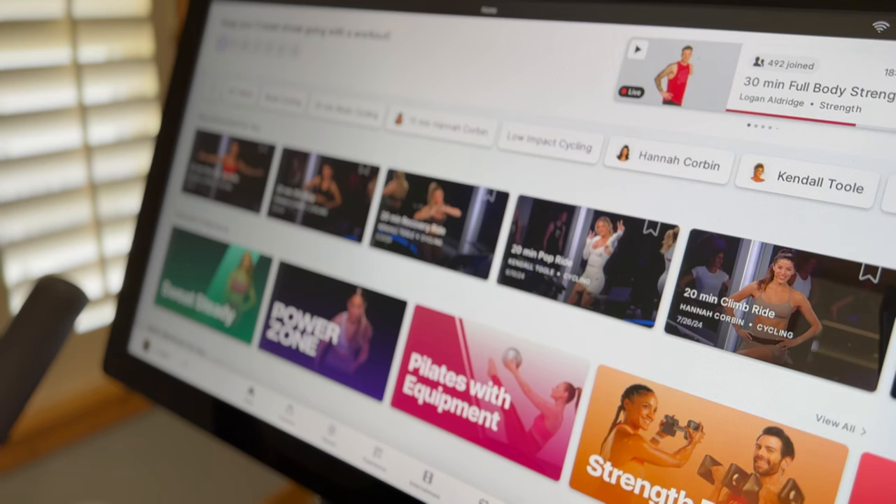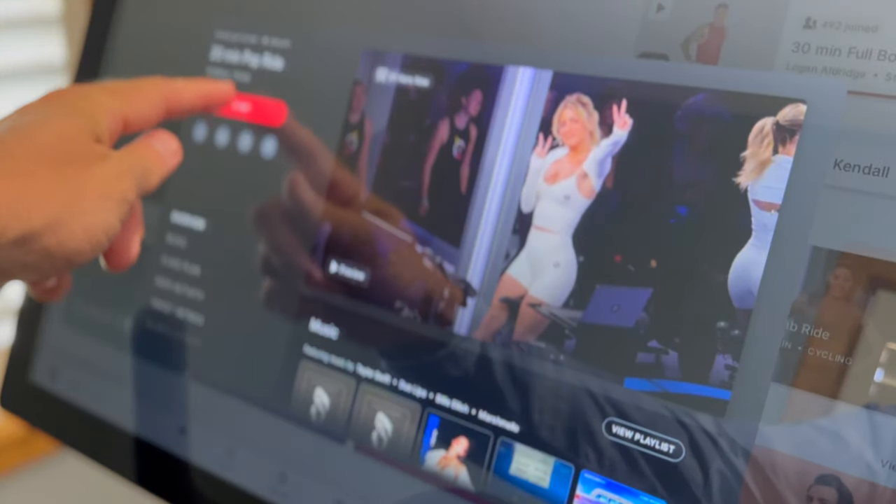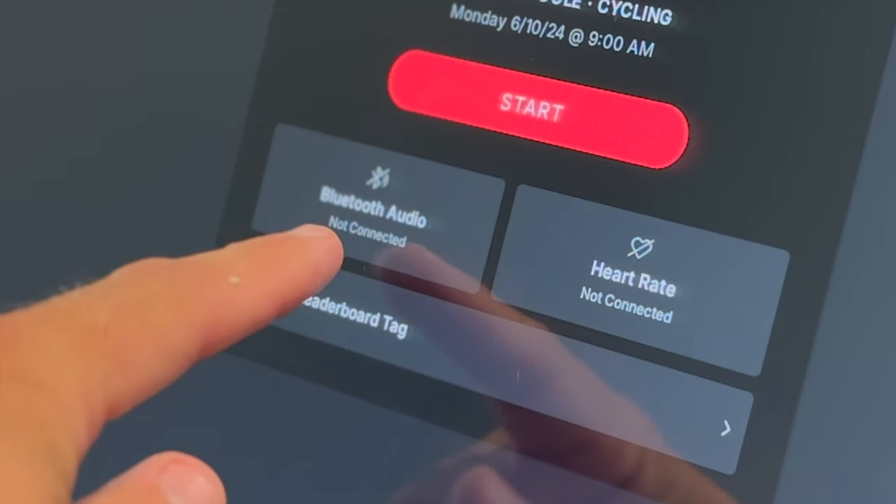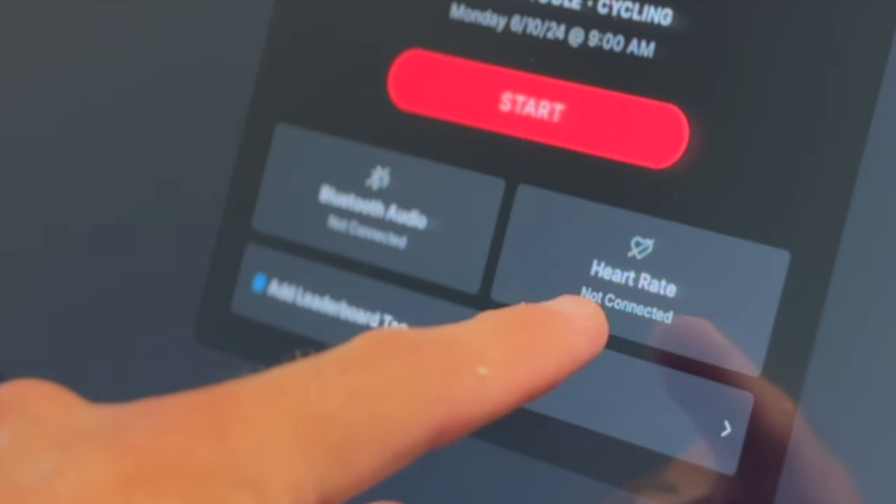Once your phone's Bluetooth is turned off, get on the bike and prepare to ride. Pick your workout, and then on the start screen you're going to see Bluetooth audio not connected and then heart rate not connected.